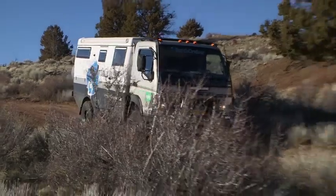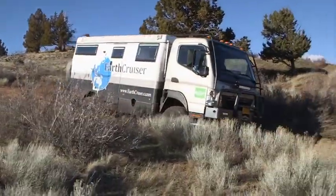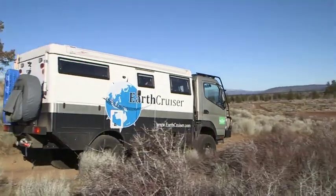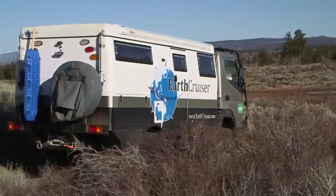With the growing popularity of off-the-road four-wheel-drive Class B vans, this week we decided to take a second look at a serious off-the-road motorhome from Overland Cruiser.